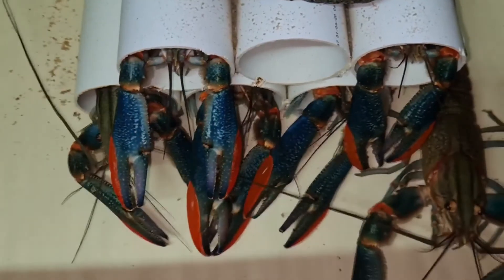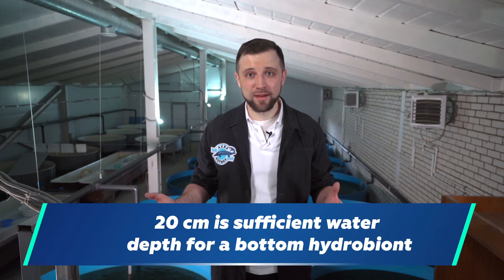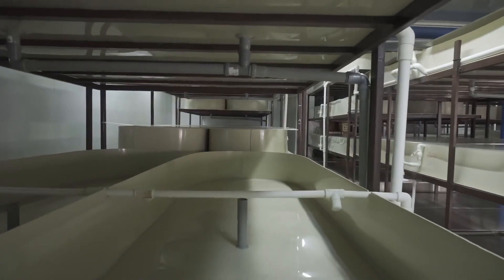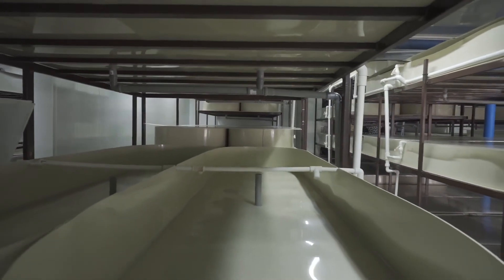Australian crayfish has started to be farmed in RAS not so long ago and has its own peculiarities in terms of RAS design. When growing Australian crayfish, you can forget about large round tanks or growing it in one enormous tank — all that is utopia. First of all, crayfish is a bottom hydrobiont that lives within a relatively small layer of water. Just 20 centimeters are enough for it to live and grow. Within those 20 centimeters, it needs certain shelters on several levels. So it makes no sense to make tanks 1 meter or even half a meter deep.